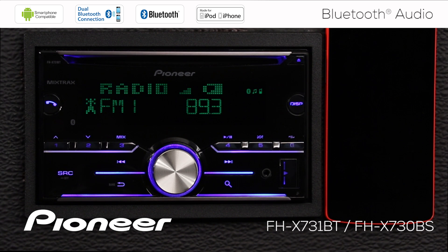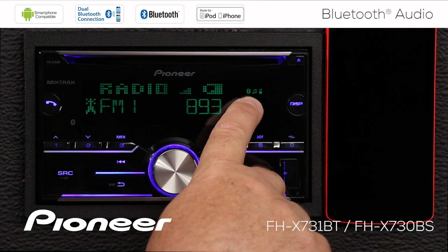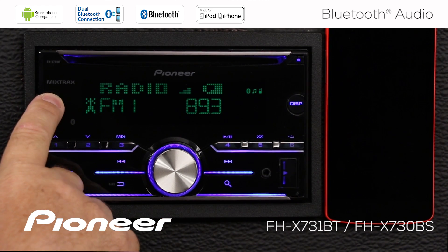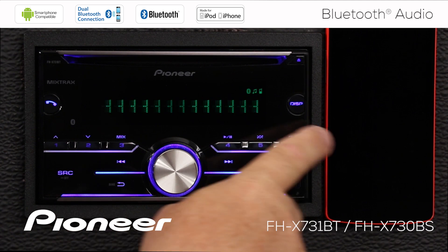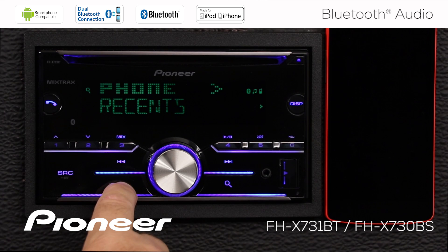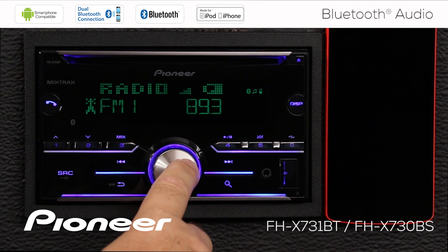But before we get started, let's take a moment and check a setting on the head unit to be sure we're all set up and ready to go. First, I want to make sure that my phone is connected through Bluetooth. I can see the Bluetooth logos on the screen here, and if I touch my telephone button, I can see that the Nexus 5 is connected — that's this phone here.